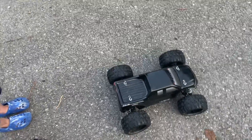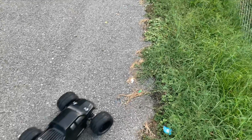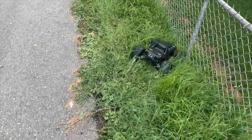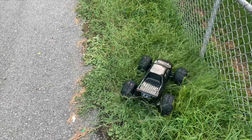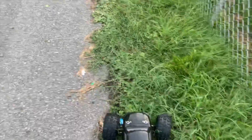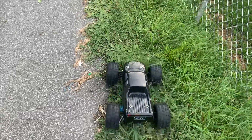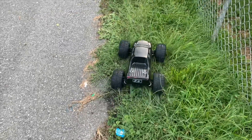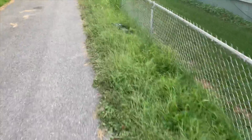Alright guys, let's see what the ZD Racing Pirate 2 does in high grass. I'm telling you right now my freaking steering servo is not good. I don't believe it's the servo itself — I think it's the connector arms. For some odd reason it doesn't want to turn and it won't center back. How ridiculous — brand new truck. Let's see if we can follow the ZD Racing Pirate 2 and see what it does.